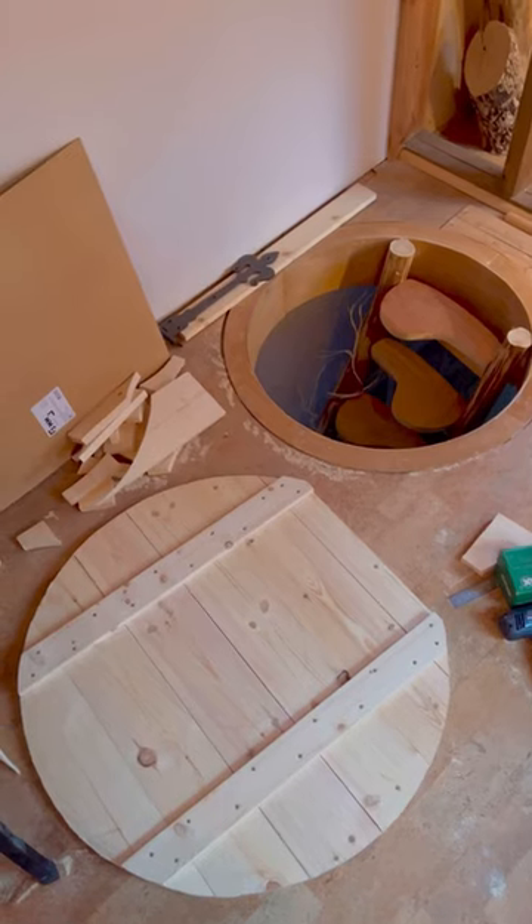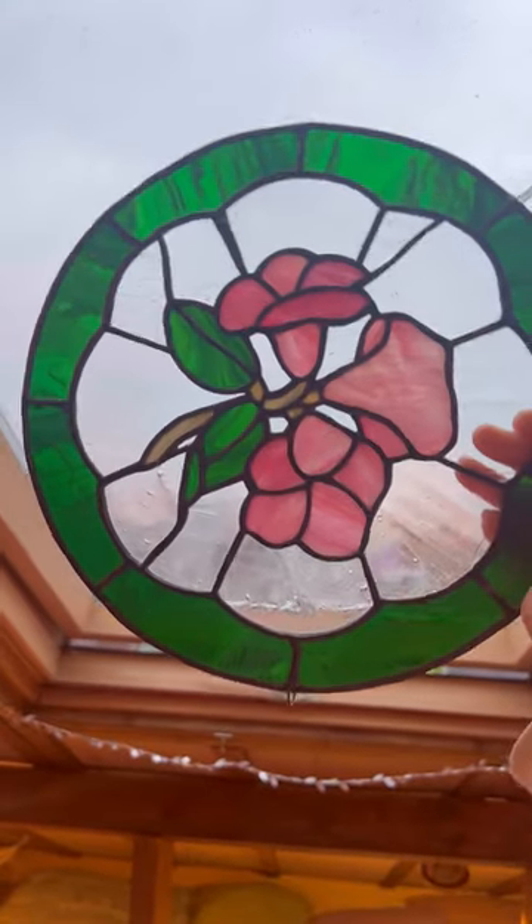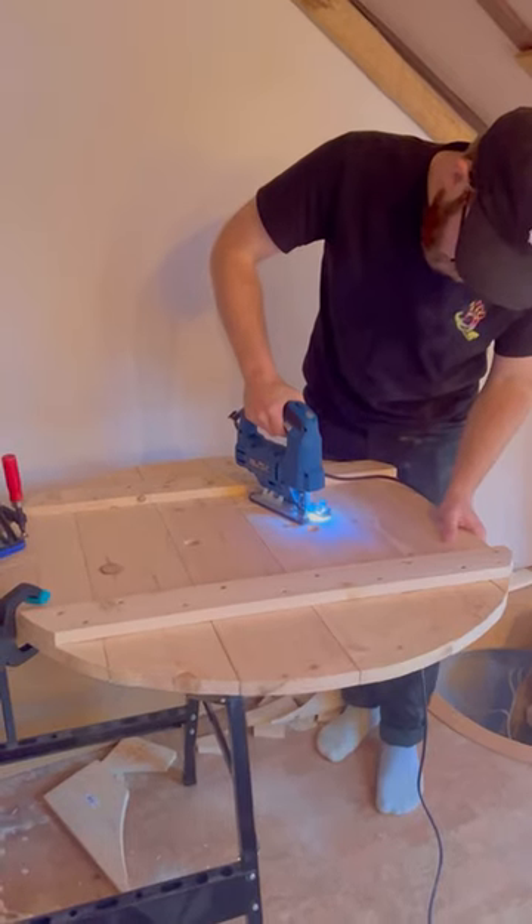I actually found a piece of vintage stained glass on eBay, and I knew that I wanted to add it to the hatch.